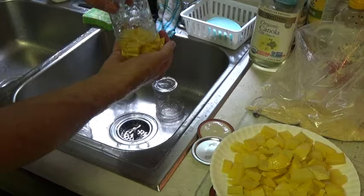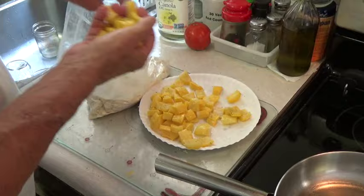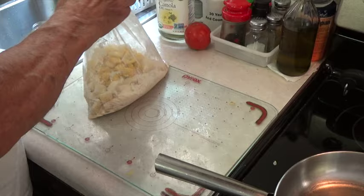I use a mixture of cornmeal and flour, but you can use whatever mixture you like. Put all your squash pieces in the bag and shake it really well to get all the pieces kindly coated.